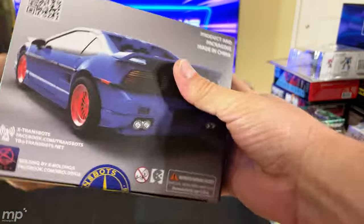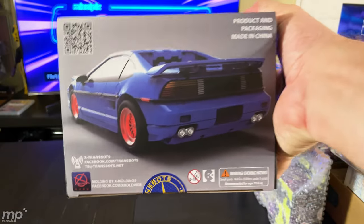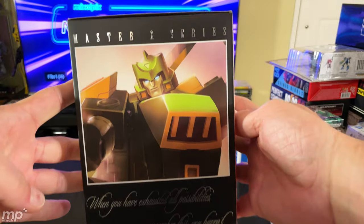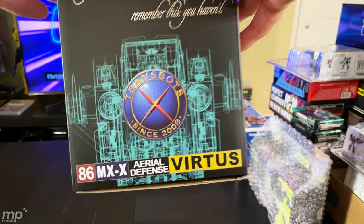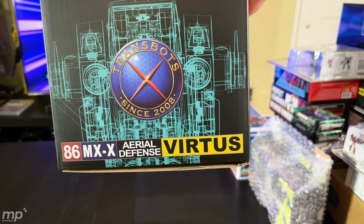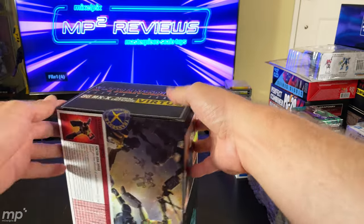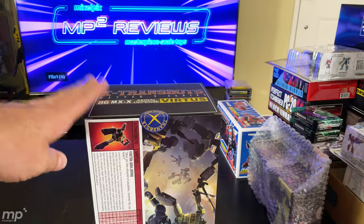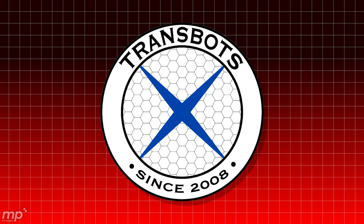They're advertising Punch Counterpunch, so I can't wait for that. On the other side, we've got blown-up character art and a little schematic view of his helicopter mode. There's the X-Transbots logo sticker. I don't know why they've changed their logo — it's been turned white and yellow and black, and I can't say I'm a fan.